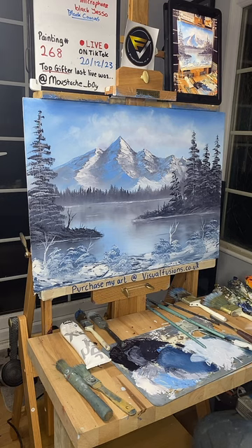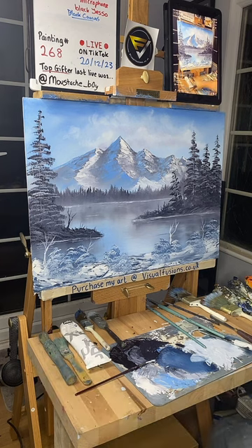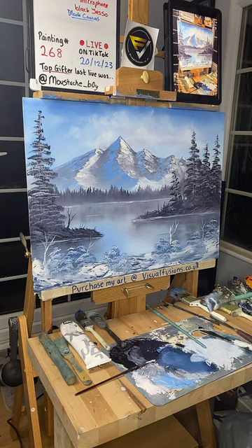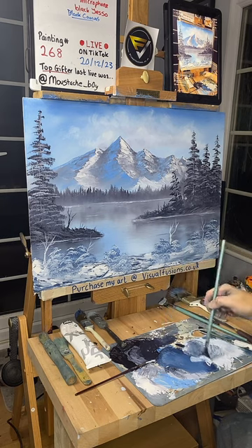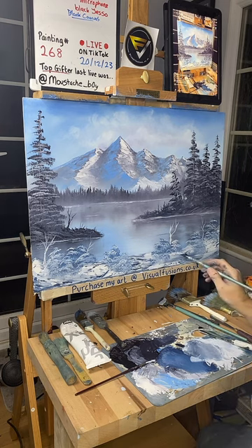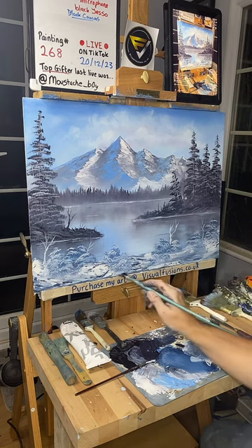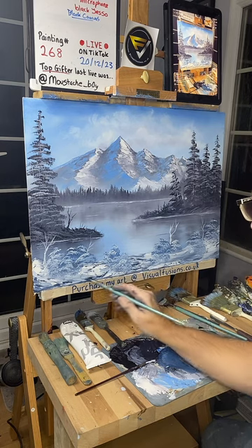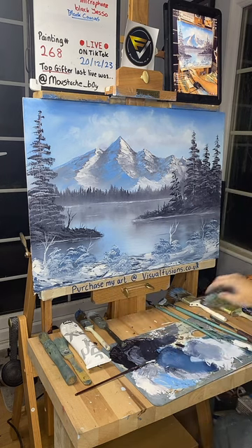There we go guys, I think I'm done. Let's have a little look here — I can't really stand back very much because there's a wall behind me. I suppose we could just put a little bit, just an afterthought, just a little bit of a sort of shadow in a few places — just tap in some of that grey here and there. I've got to be honest, it kind of looks pretty cool.